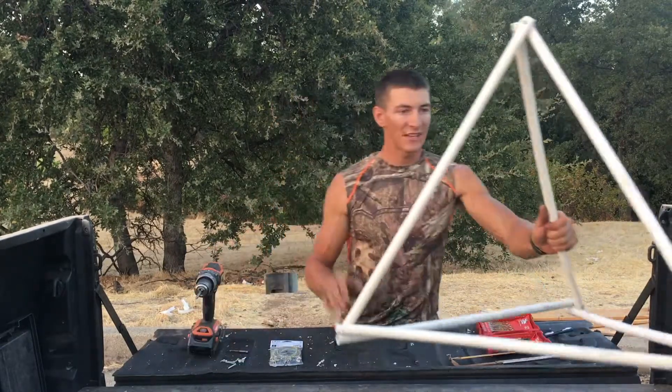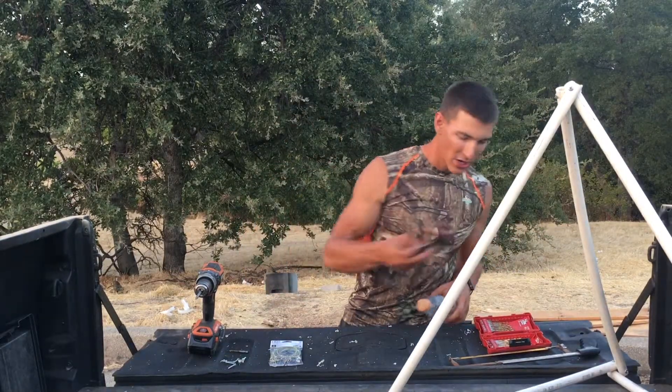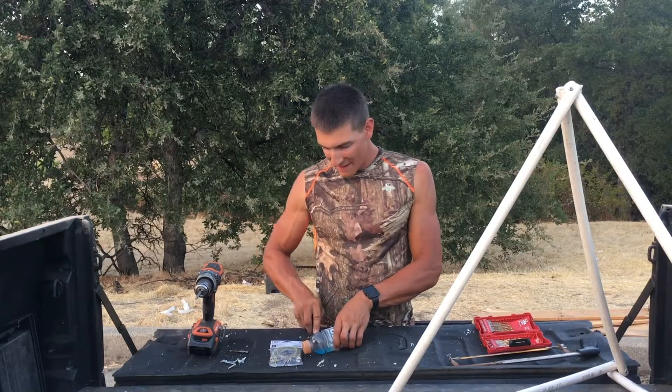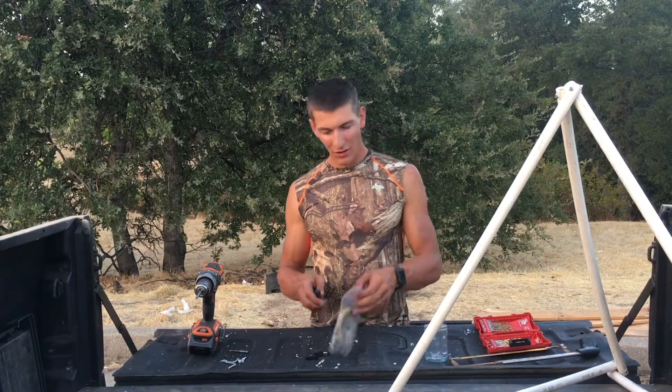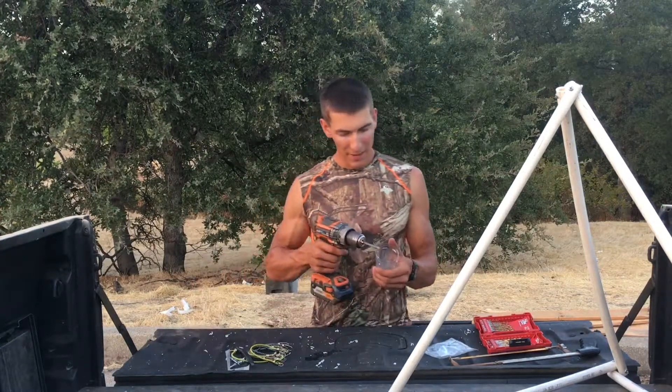Now that you have your frame, take your bottle or cup — I'm using a little Gatorade bottle. Cut the top off of it. Then take your bungee cords and drill three holes in the cup.